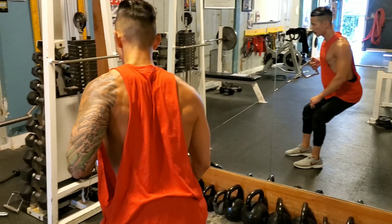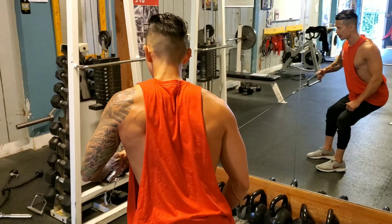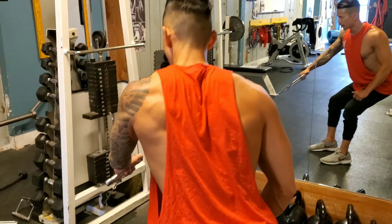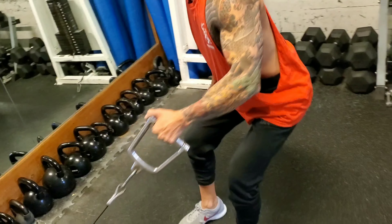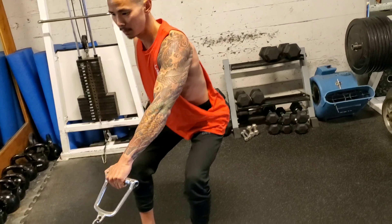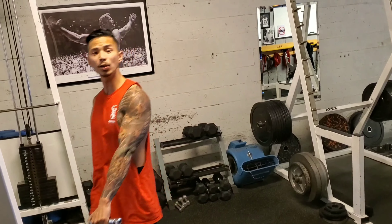And you're going to pull towards your body. You see how I'm rotating my hand here with a palm down, and when I pull, it turns into a neutral grip. That is the one arm cable row.